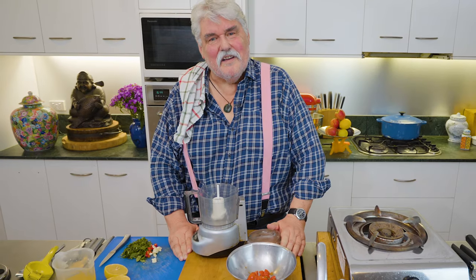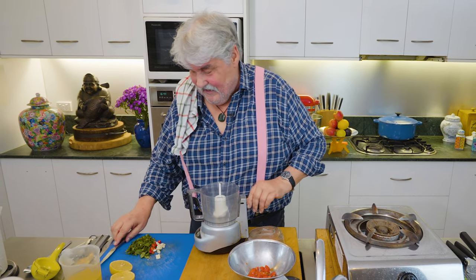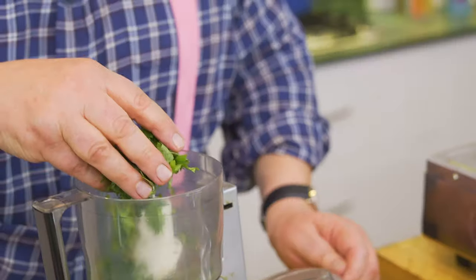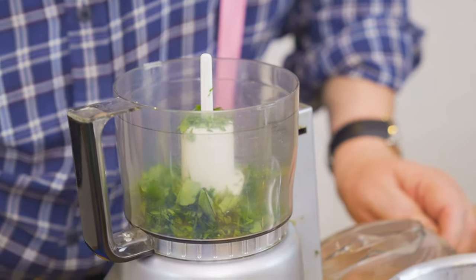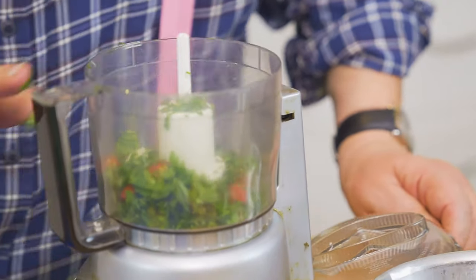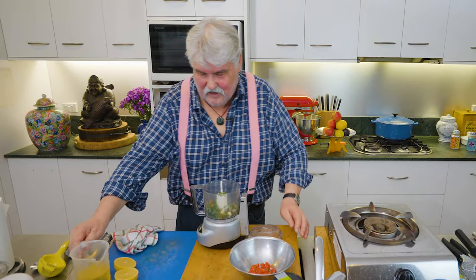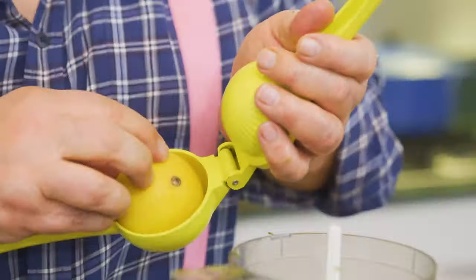A nice vegetarian dish with lovely flavors and a bit of a kick — you can leave the chili out if you like. First, I'm making a green herb relish. I've got some Italian flat leaf parsley, two cloves of garlic, one or two chilies, oregano, and coriander — a good handful of herbs. To that we add about 50ml of olive oil, salt, pepper, and the juice of half a lemon.